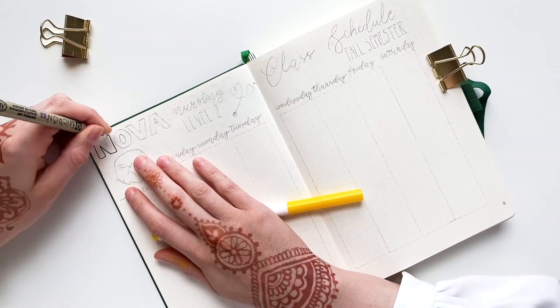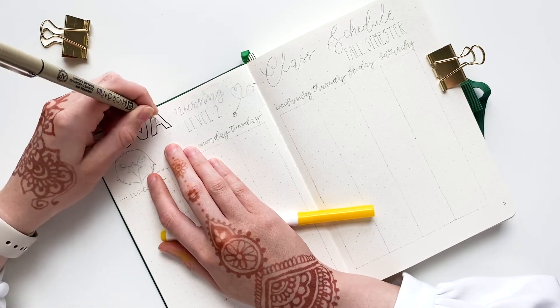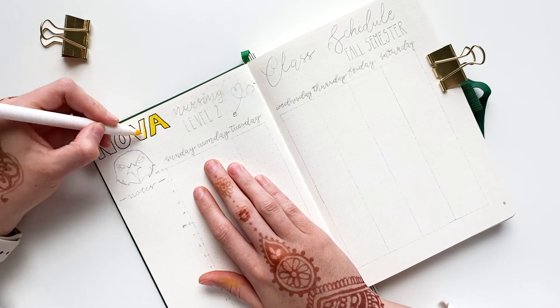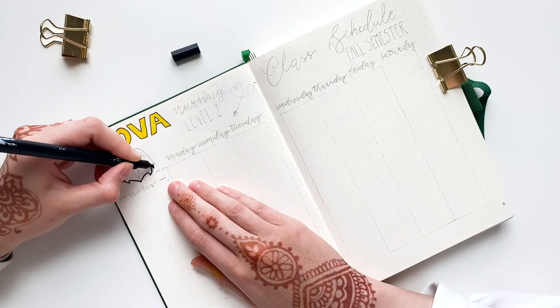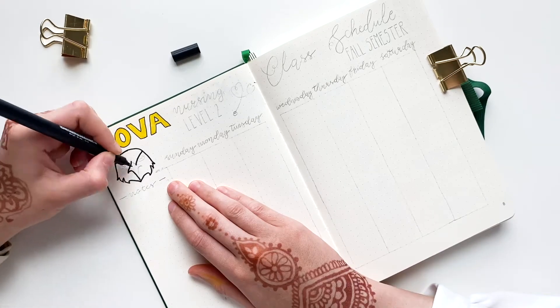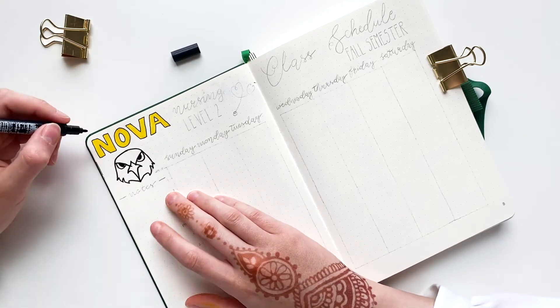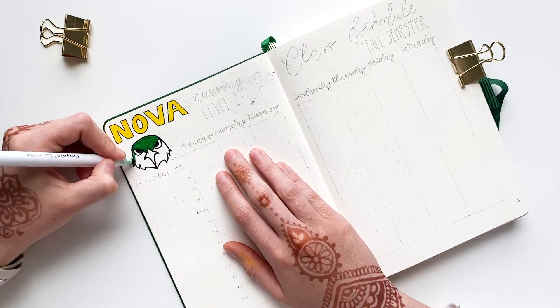Now on to my school organization spreads. The first one is a schedule for my classes this fall. I'm currently admitted to the second semester of a nursing program. There are a total of four semesters in the program, but the time flies by so fast and I cannot wait until I graduate, inshallah.